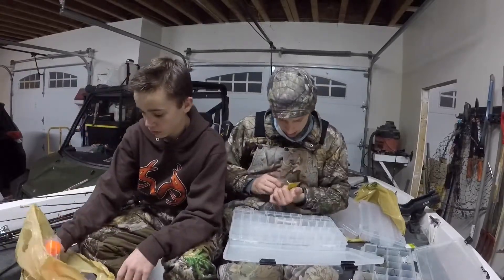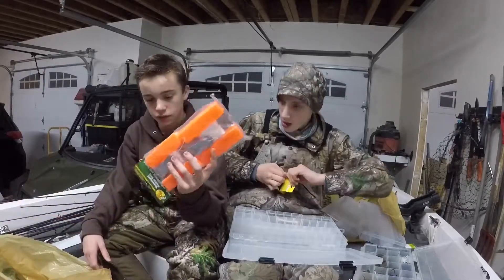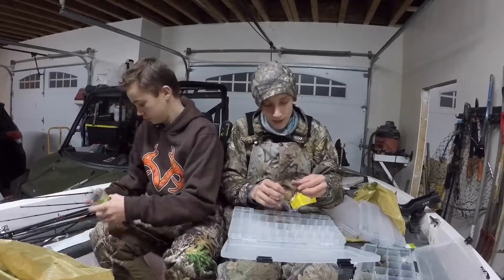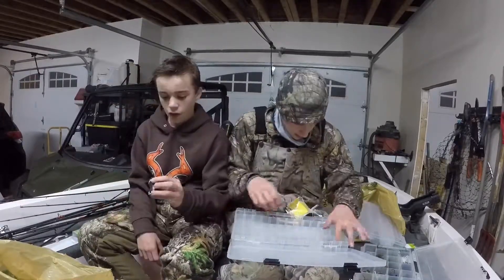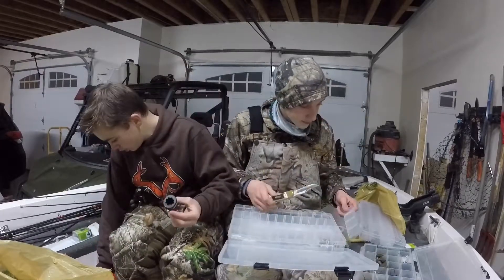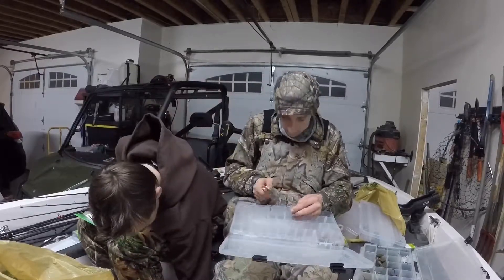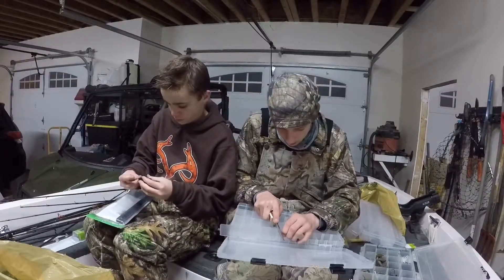I also bought these buoys - we have some on the bass boat too. You throw them out if you see something on the depth finder on the bottom, and then you know to go back and fish around that spot. This metal piece goes in the rail and attaches to whatever mount your depth finder or rod holder has.